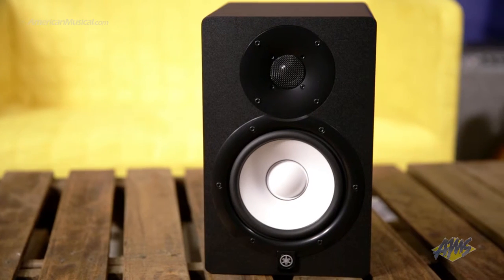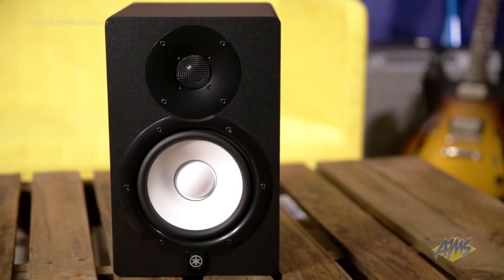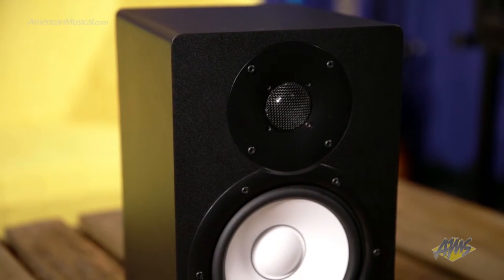Inside this two-way enclosure you'll find a bi-amped 95 watt system with 60 watts for low frequencies and 35 watts for high frequencies, driving a 6.5 inch woofer and a 1 inch dome tweeter.